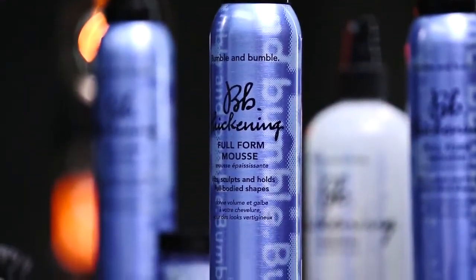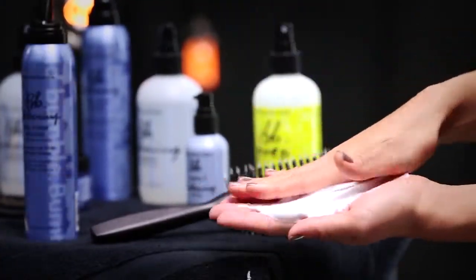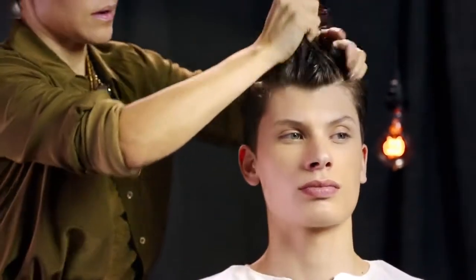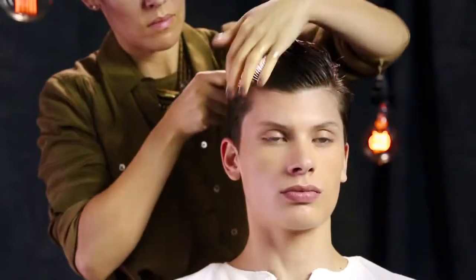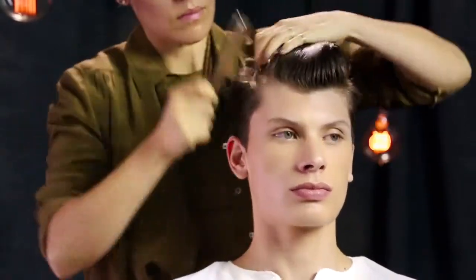She dispenses a small amount of full-form mousse into her palm and works it through the hair, roots to ends. She uses her hands to create volume at the top, then combs his hair back and away from his face.